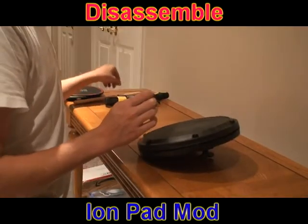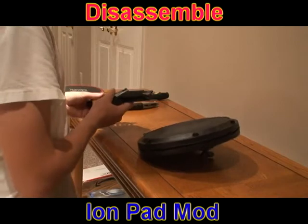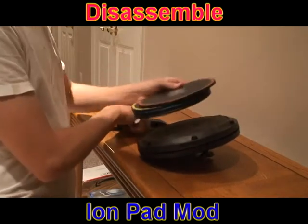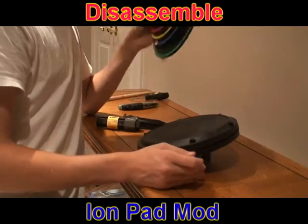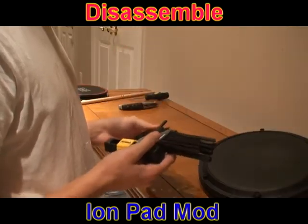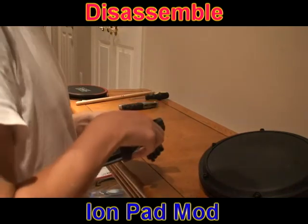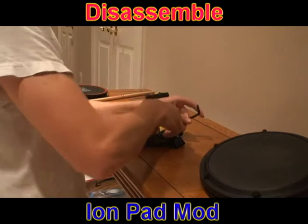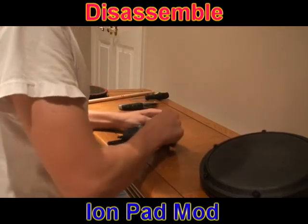Alright, so now I'm going to teach you guys how to install your Rock Band 1 pad silencers into your Ions. For those of you who don't know, you're doing this to fix that bubble problem. Like that video I made when I took all the pads apart to take off the rings — you need a number 5 Allen wrench.